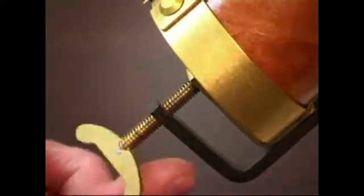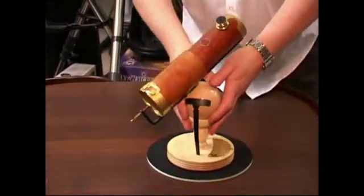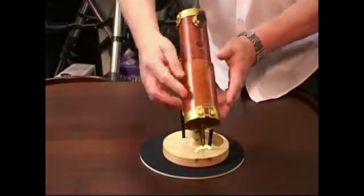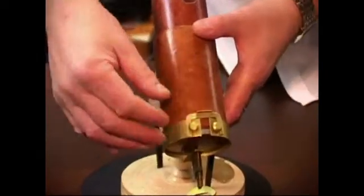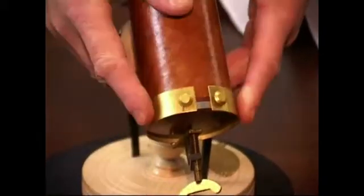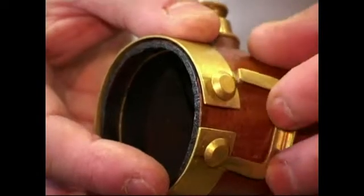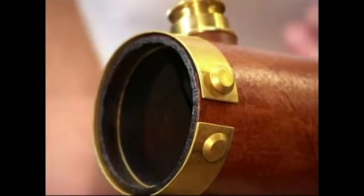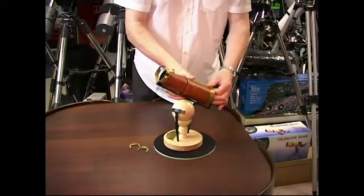I'm going to take the telescope apart — it might be worth pulling in a little closer on these clips. They simply pull off the instrument, releasing the pressure on this band at the back here. There's another one at the front — simply pull that one back as well. Then we can put the two tubes together and tease them apart.